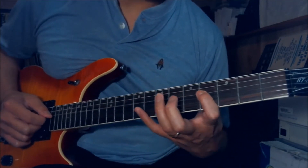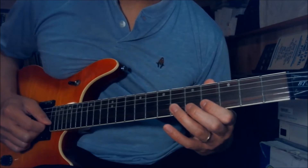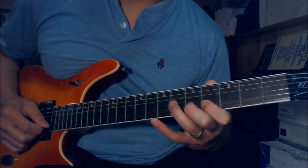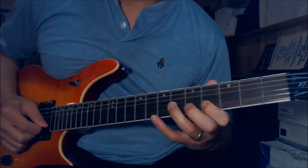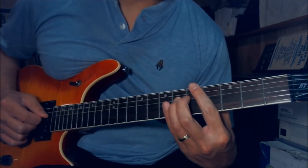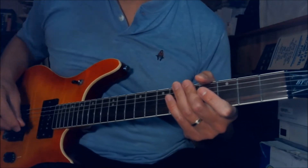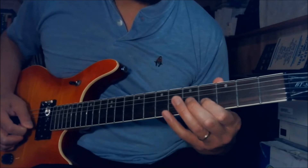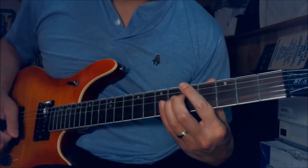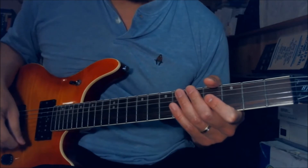One more time. If you play the whole long lick fast it sounds like this. So far we have this — play the whole thing together from the top of the solo.